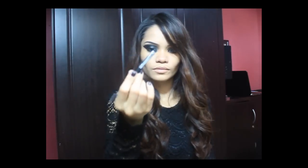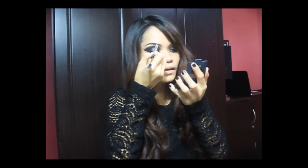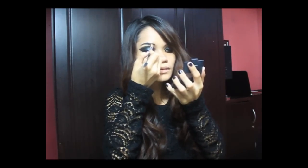So now I decided that my brows earlier were too light for my look. So I've got my angled brush and dipped it in black — yes, I'm using black eyeshadow. And I put it at the arch of my brows, just like that.